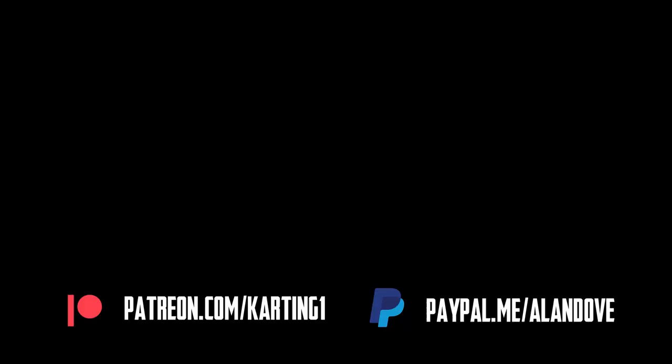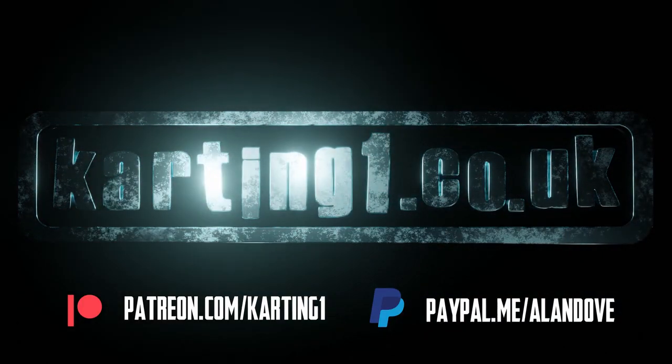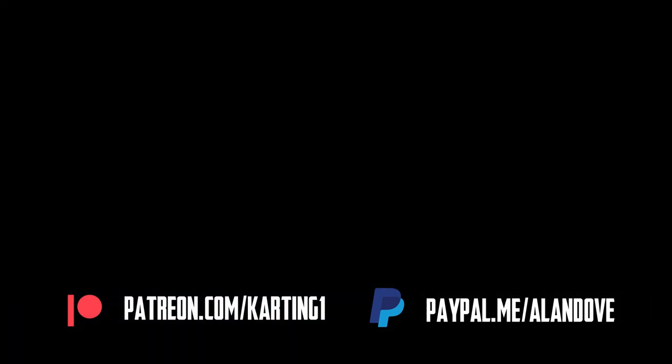Welcome back, welcome to episode 2 of 'I have no clue how to build a kart but let's do it anyway.' Because we want to beat OTK, don't we.